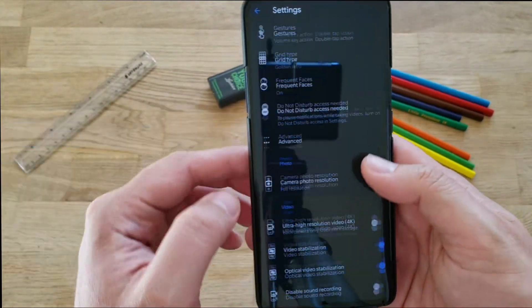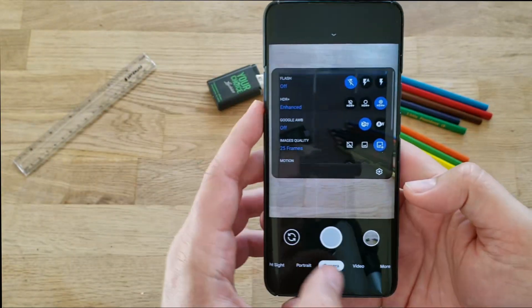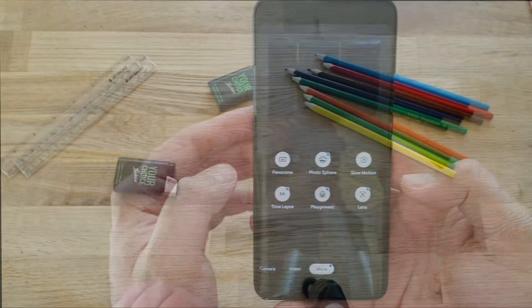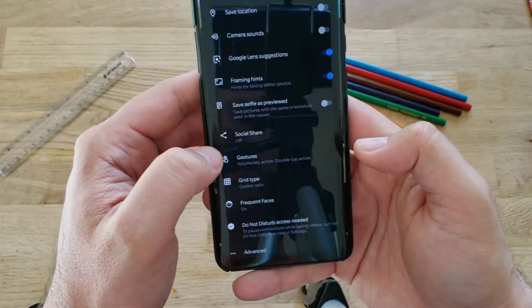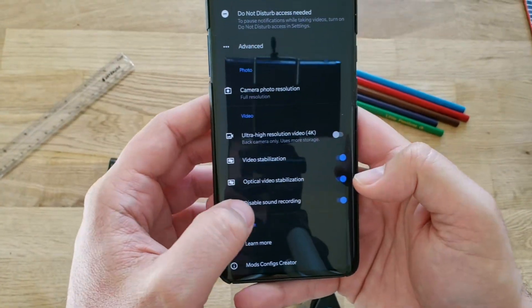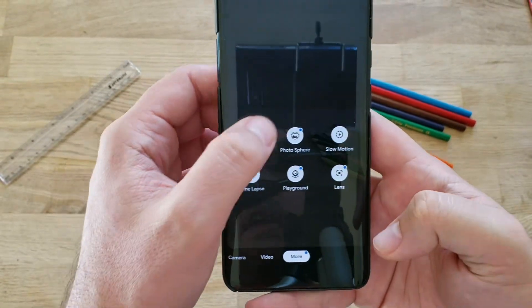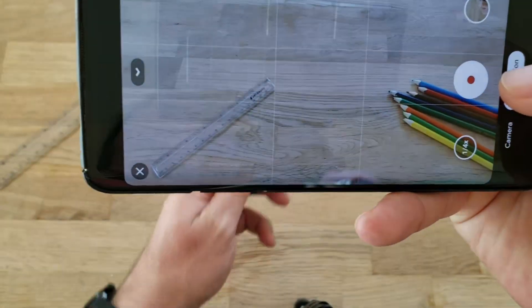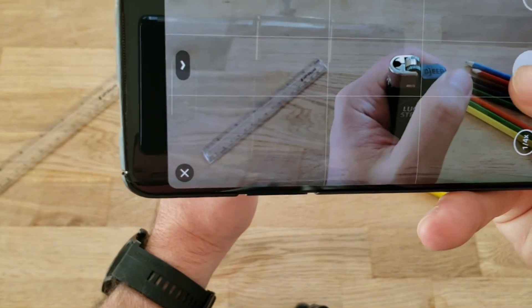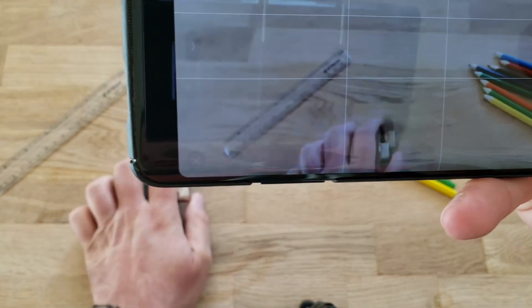I warn you: to get the best result you need to go into settings and disable sound recording, because otherwise slow motion just crashes or doesn't work well. To test slow motion, make sure sound recording is disabled when you shoot a video — disable sound recording. Then go to More, select slow motion. I have a lighter here, so I'll use that. Start the video, lighter on, lighter off, stop the video.